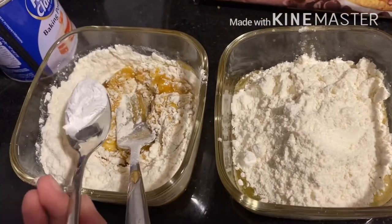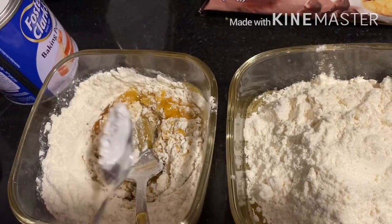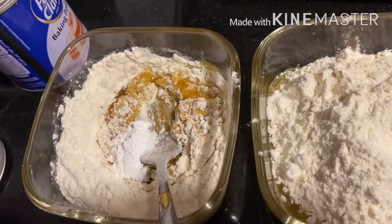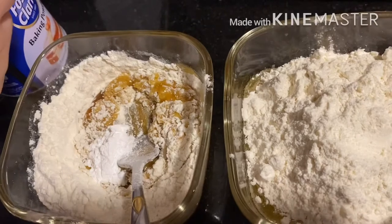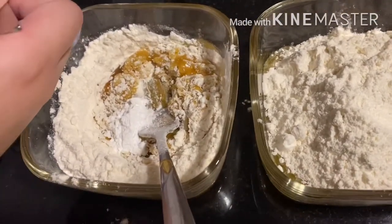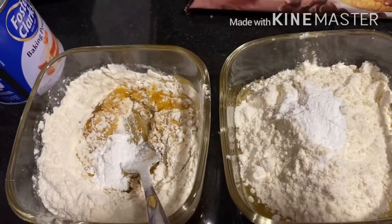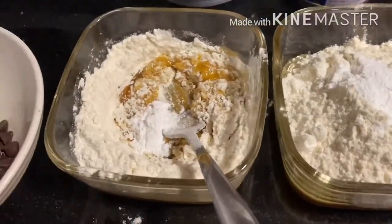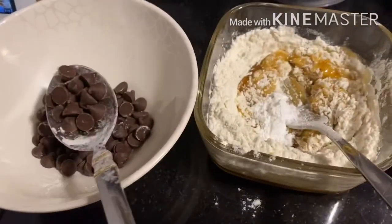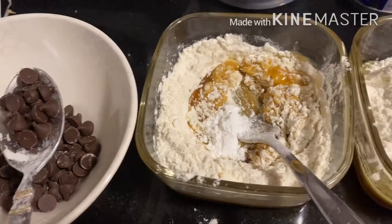Now we have to add one-fourth teaspoon of baking powder. Okay, there you go. And the other one — one-fourth teaspoon. So now we have to add chocolate chips to your mixture.